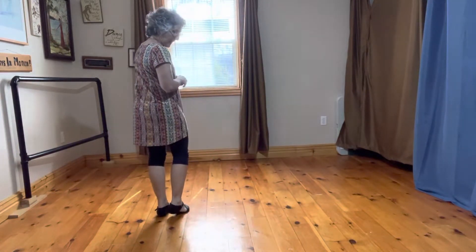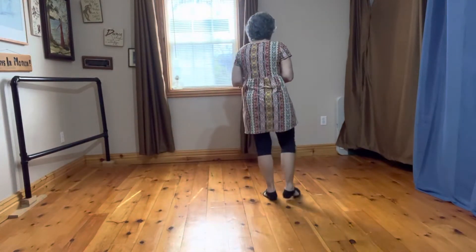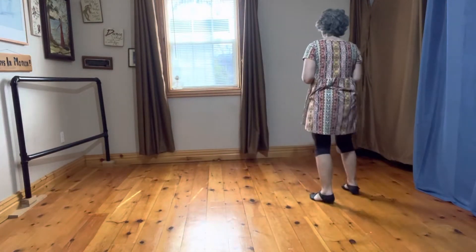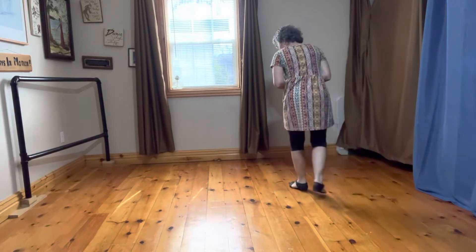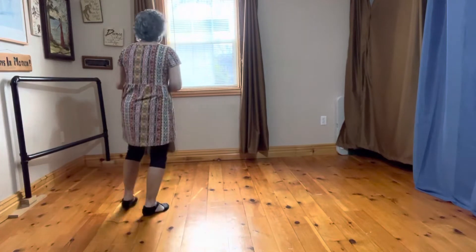Now we do an eight-count line. One, two, three, four, five, six, seven, eight. One, two, three, four, five, six, seven, eight.